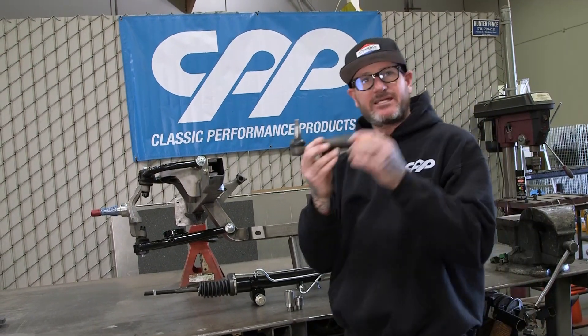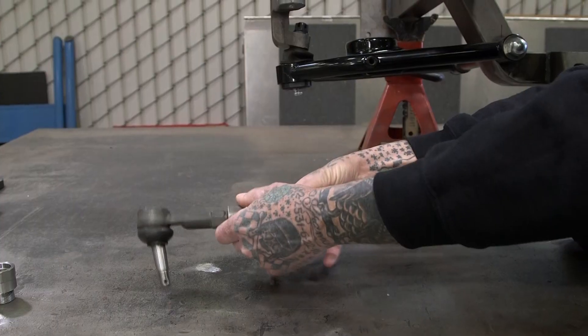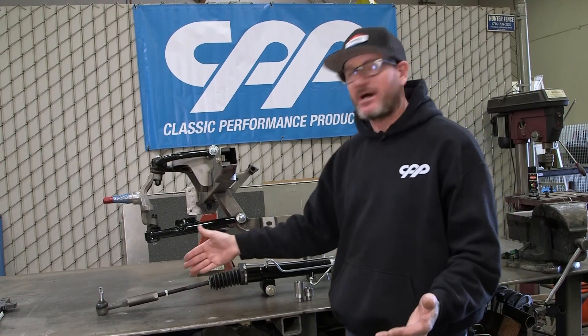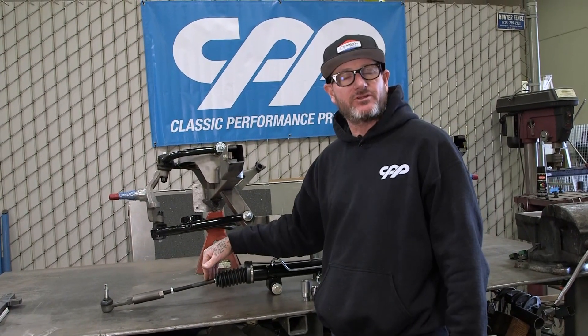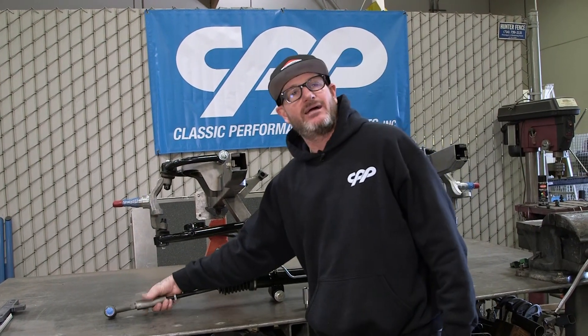Well, we can take something like this here and screw it on the end. Problem solved? Not really. All I've done is extend the tie rod out another two inches. What's that going to do? It's going to throw the geometry off. Now the car's going to steer differently on one side, and you're probably going to get a bunch of bump steer out of that.